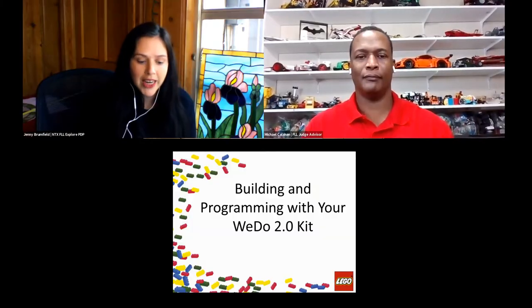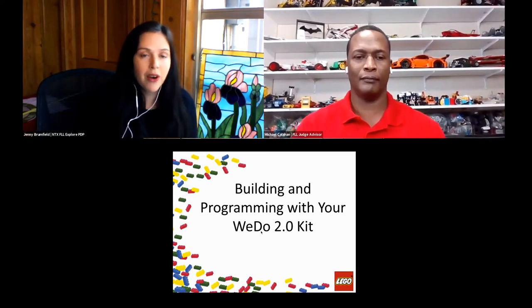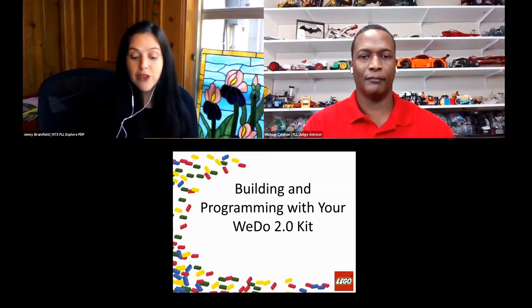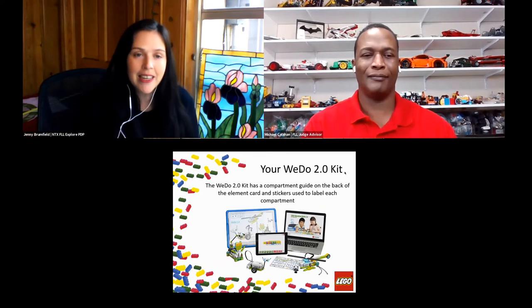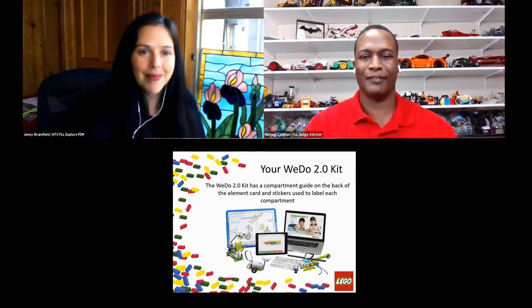We're going to move on to our next session, going over building and programming with the WeDo 2.0. Today we have Michael Callahan, founder of Rocket Science for Kids, a long-time reviewer for FLL Explorer, and a head judge advisor for FLL Challenge in North Texas. Michael is also a LEGO Education certified trainer and is featured in some of the Spike Prime videos on the LEGO Education website.